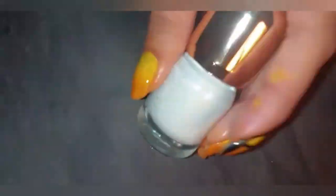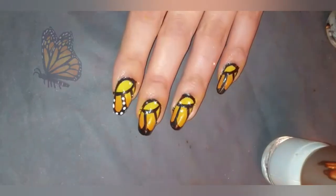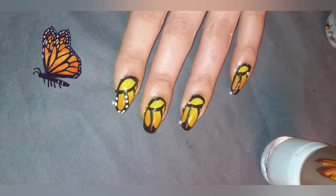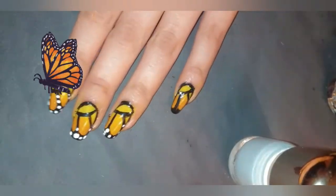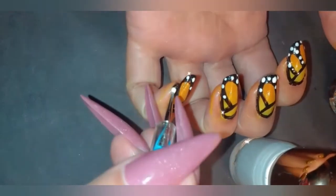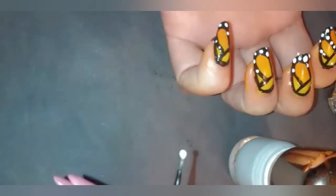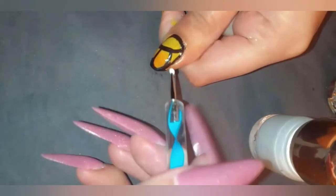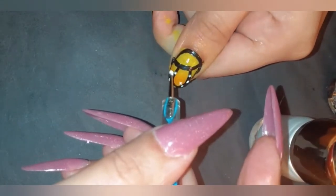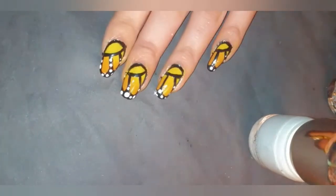I rounded the edges to make it look like the sections of the monarch butterfly, and I'm using a dotting tool with the Palm Polish shade Giza to do the dots. I also circled the nails with black, which looked so much better. I showed a butterfly as a reference so you know exactly what I'm aiming for. You have to vary the dot sizes — small ones and big ones — to make it look natural, just like the butterfly.